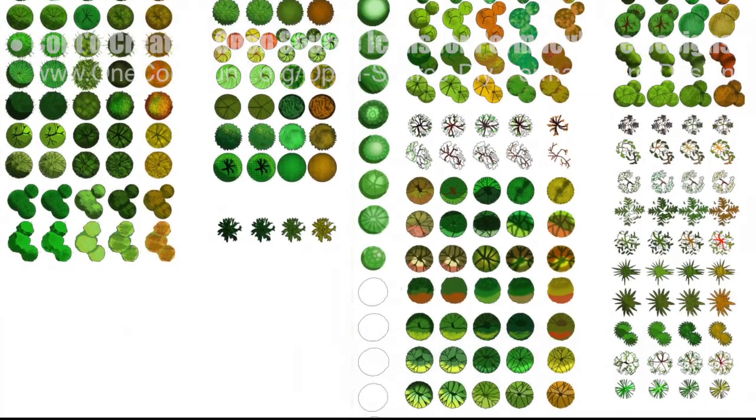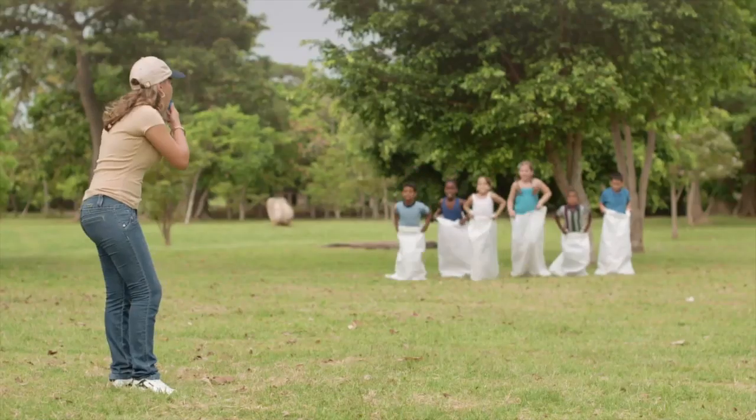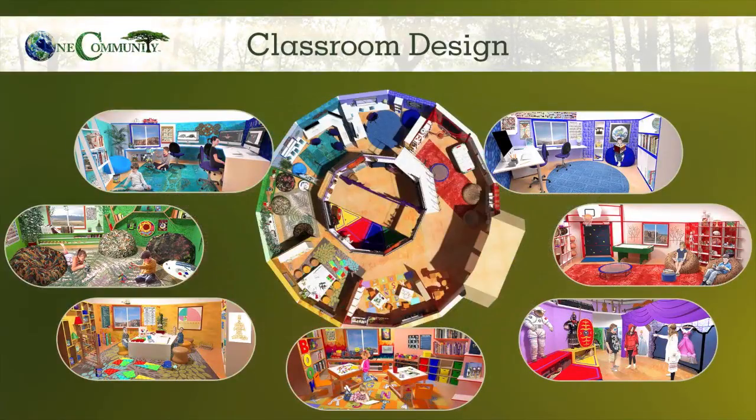Guy Grossfeld, graphic designer, completed his 10th week working on creating an open-source icon and symbol set for permaculture designs. One Community's approach to highest good education is designed for all age groups, adaptable to any schooling environment, inspiring and fun for all participants, and includes national standards, all subjects, lesson plans, teaching strategies, learning strategies and tools, classroom design, and more.